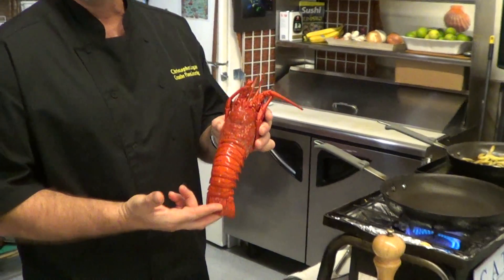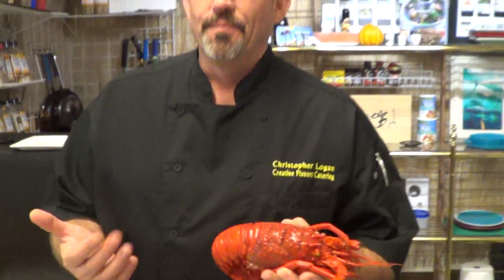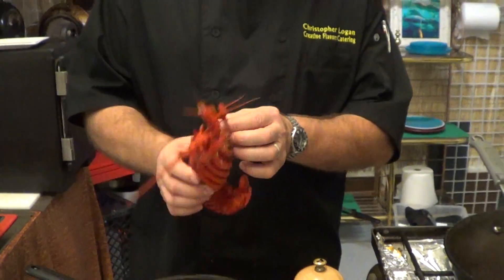Look at this little beauty of the sea. They cook them for you down here, so if you don't know how to cook — which I definitely don't, that's why I'm making this video — they will do it for you. Look at the tail. The difference between the West Coast and East Coast: there are no claws.